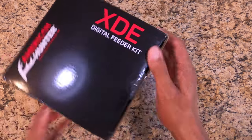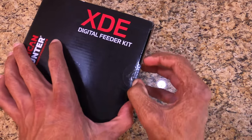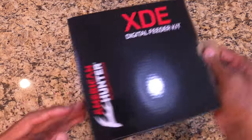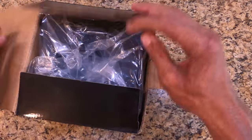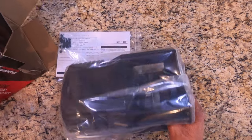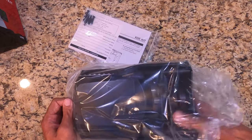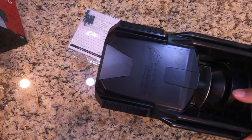All right, let's unbox it. I've already cut the tape here before I realized I wanted to do an unboxing of it. Nothing else on the outside to really read — the descriptions are pretty simple. It comes in big plastic pieces.